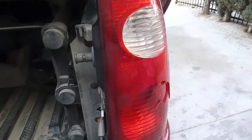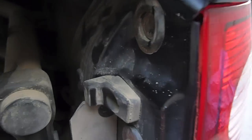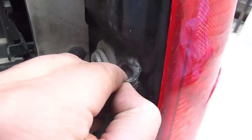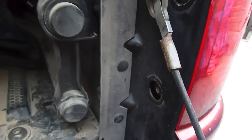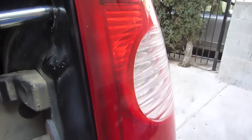As you can see in the video, there are three tabs. You remove these tabs and they cover the screws that hold the light in — one, two, three. Now go in and just remove the screws.